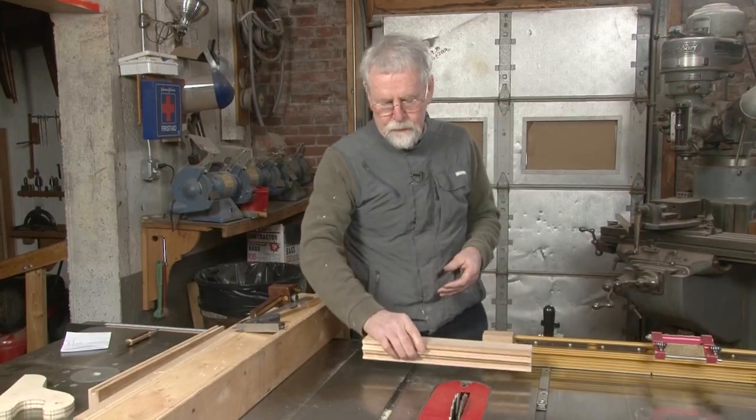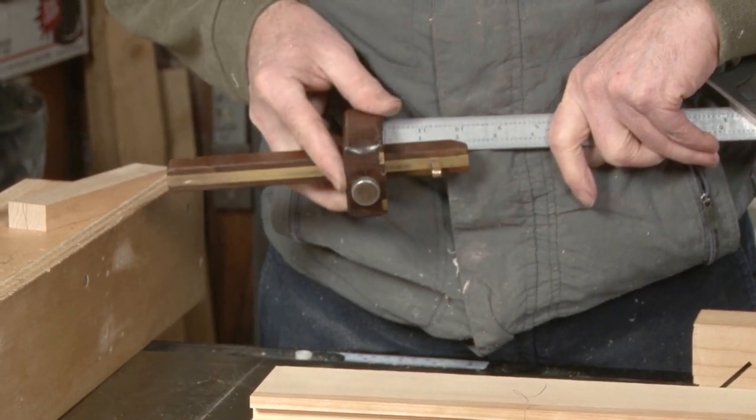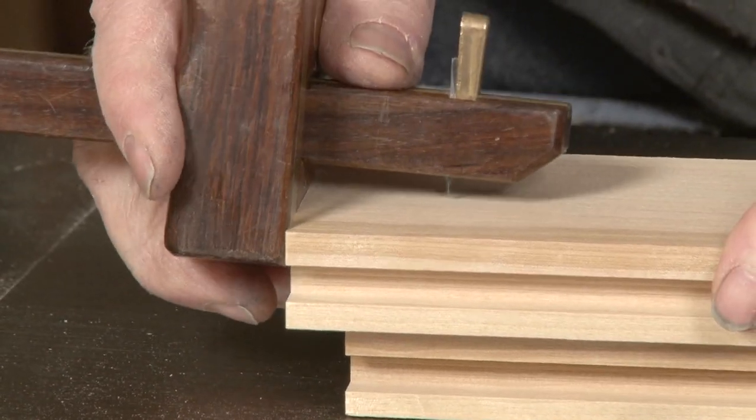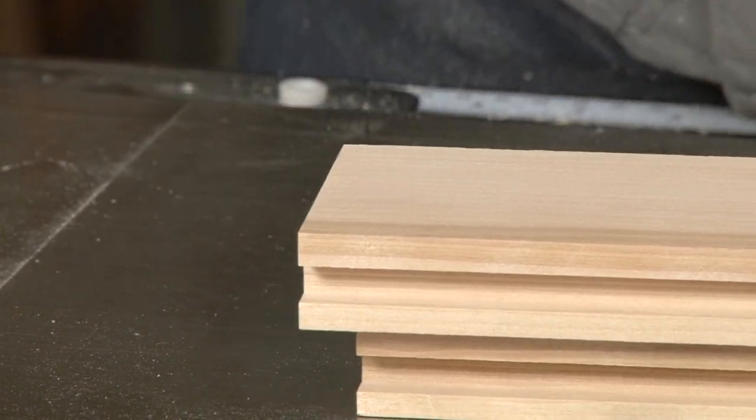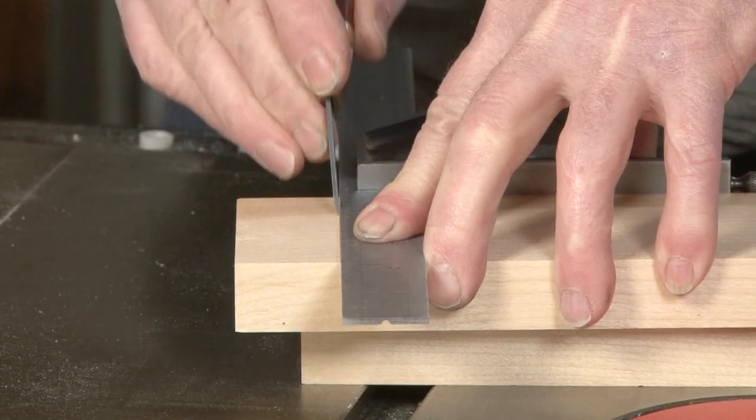Now what I need to do is to pick up the length of the tenons. I'll get that off of my ruler here. I'll put just a small little tick mark off of the end. Now I'll wrap my lines with a square to ensure that the shoulders are square.